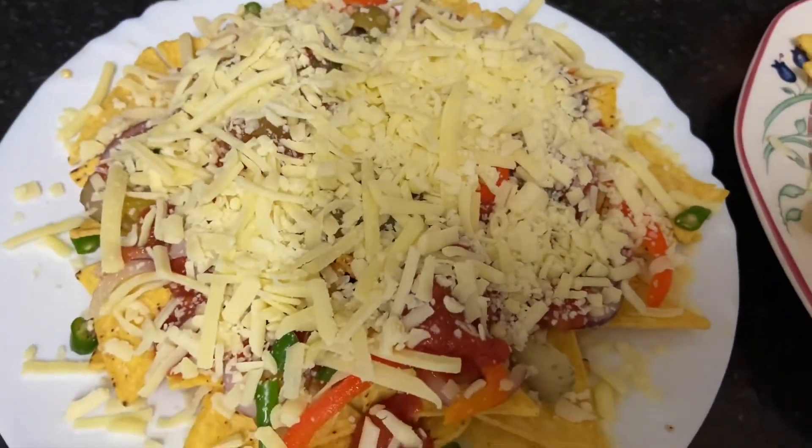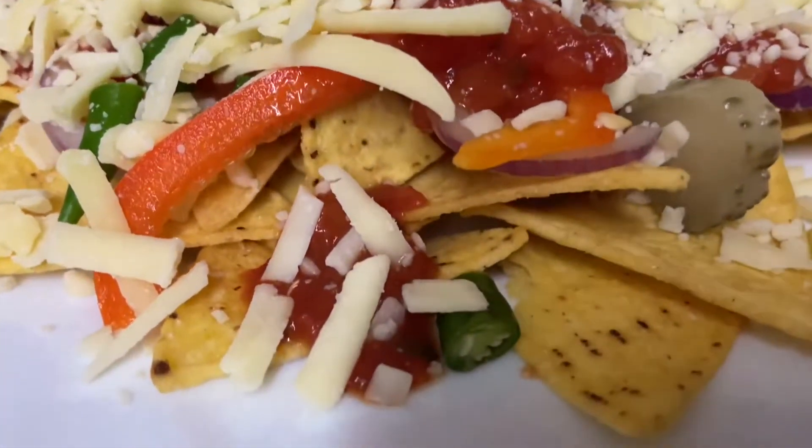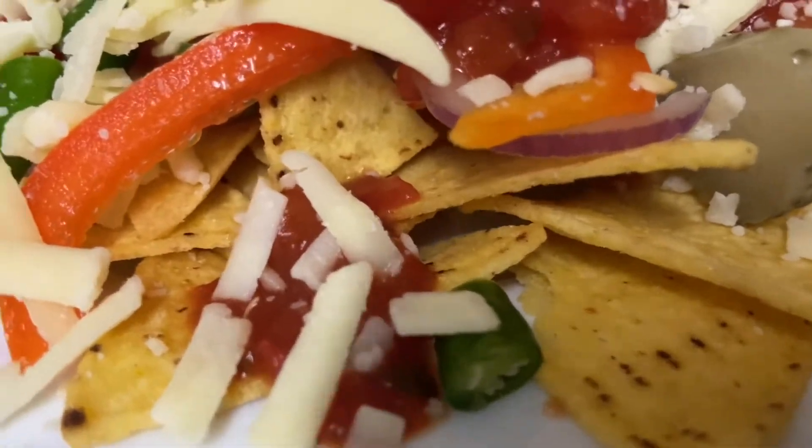So we are going to make a nacho plate. The cheese will melt and melt.